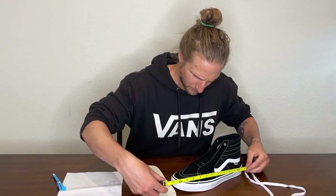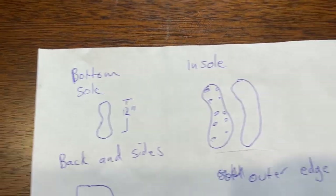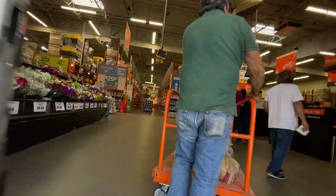First things first, I examined my Vans skate highs to see if this was possible. I took some notes and made a basic plan. Then I was off to Home Depot to get some supplies.